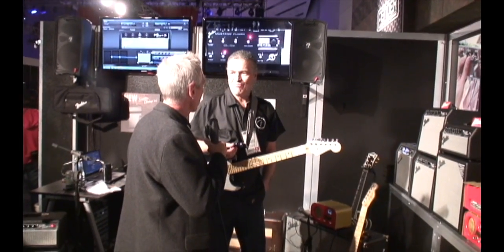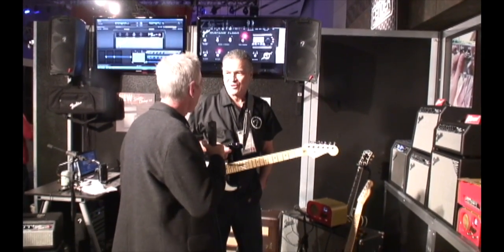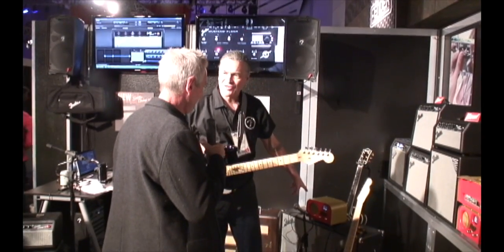We have eight brand new amp-related products on display here on this little stage. So there's quite a bit going on, actually. We're going to start with the smallest and work our way up.